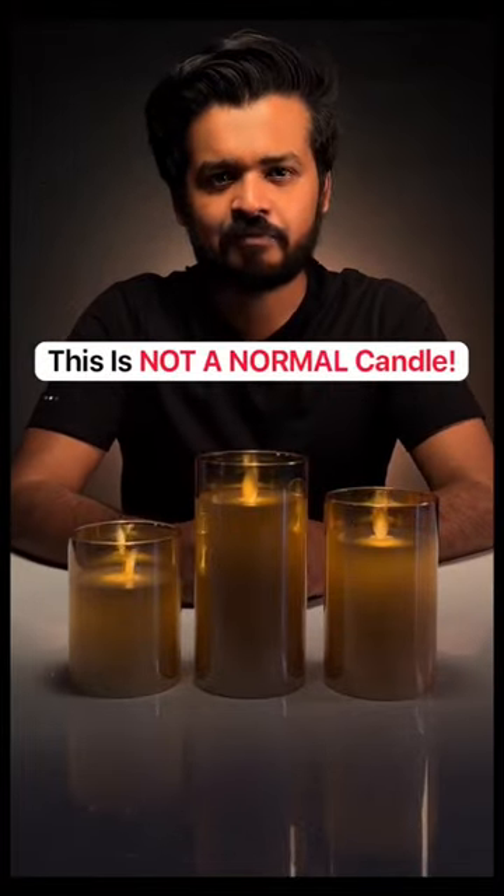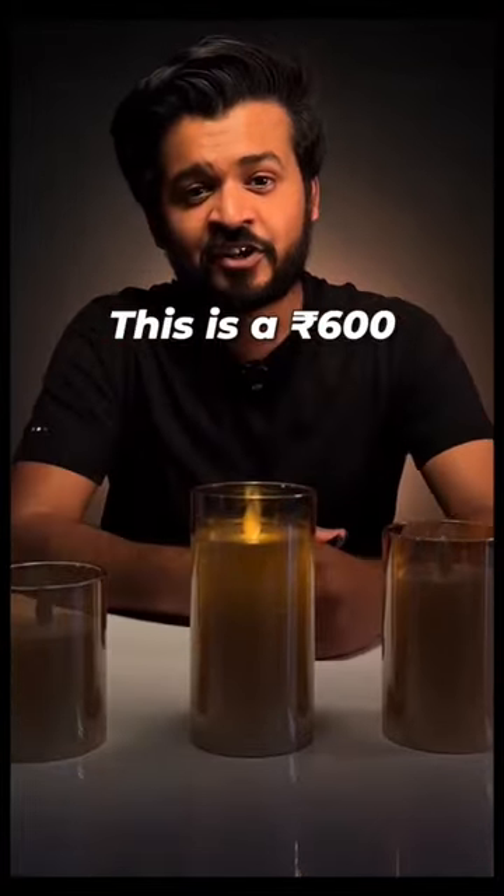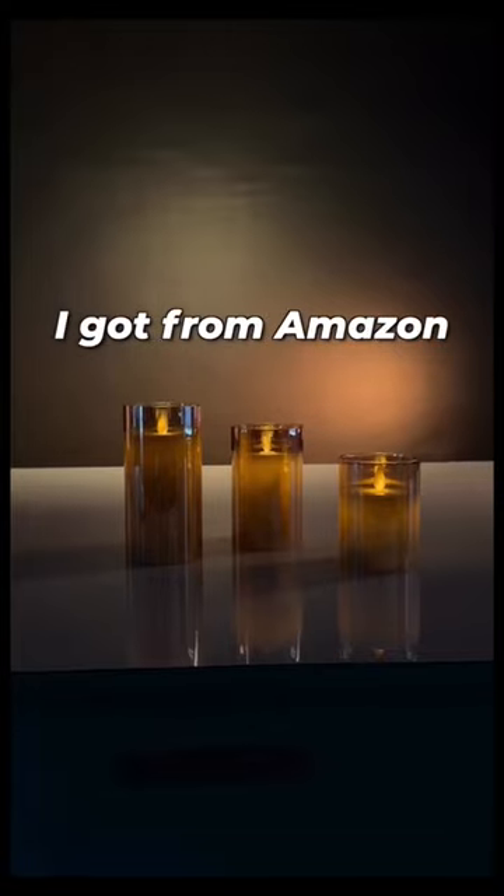These look like normal candles, right? Well, they're not. This is a 600BP electronic candle I got from Amazon.